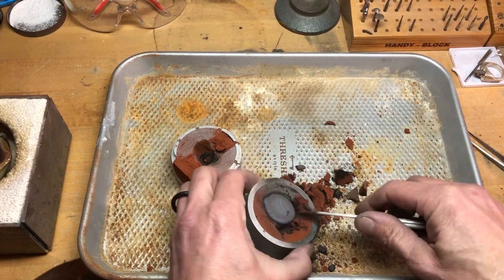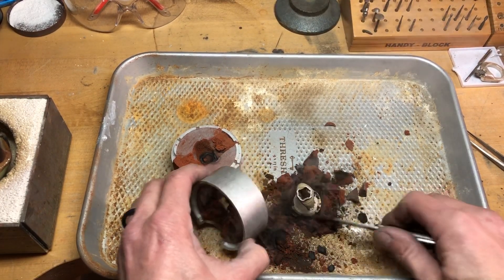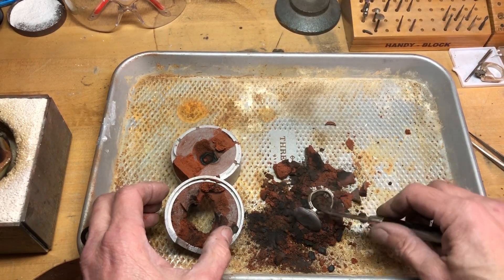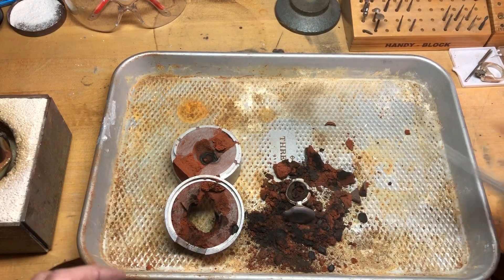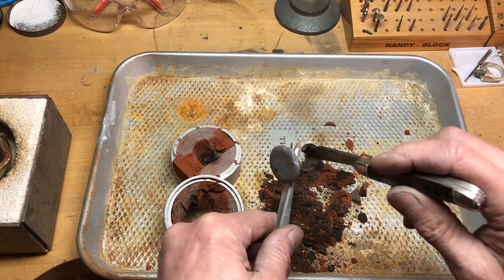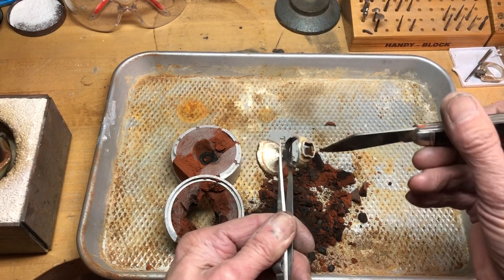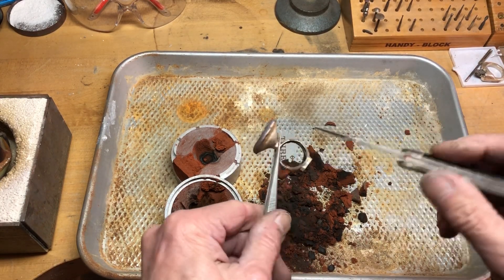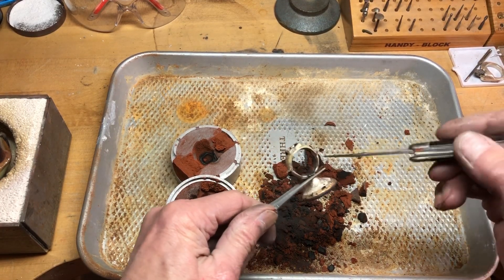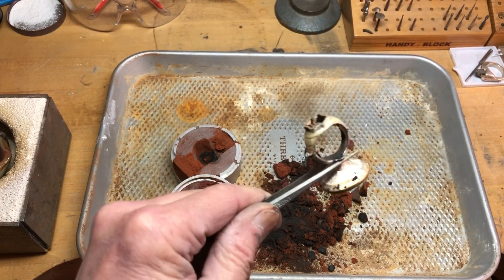Let's see what it looks like when we take that away. That's where the seam was for the two halves. The seam right there — if I took my time I could probably eliminate that, but filing it off would be simple. For a sand casting, that's really great. I'm really pleased. Okay, we'll end it here — thank you.